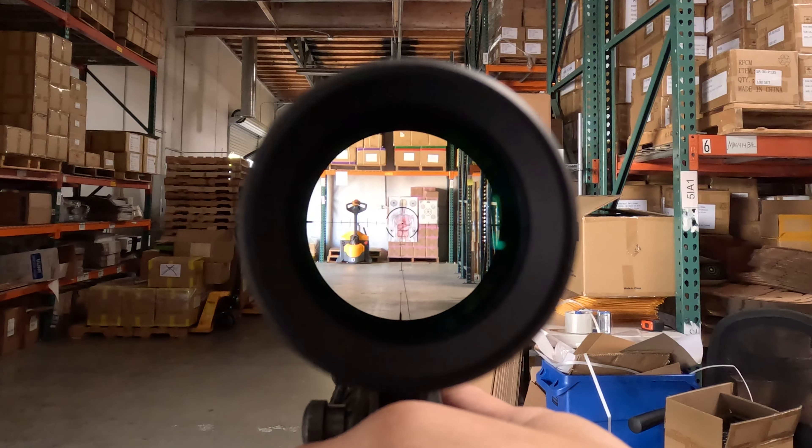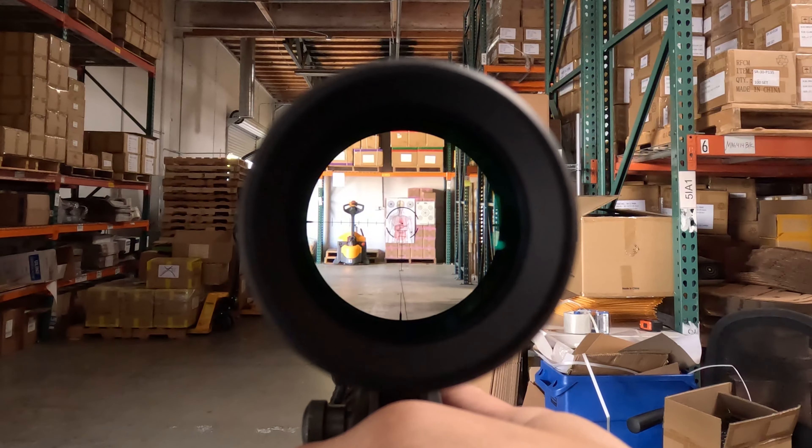Hey guys, Chris from Monstrum, and today we have the BDC B1 reticle on our all new Banshee medium power variable optic.